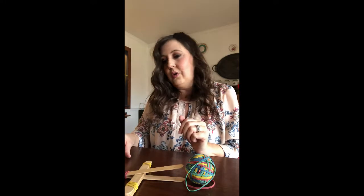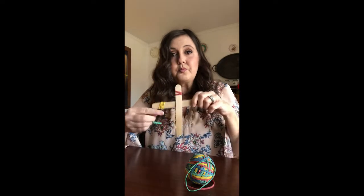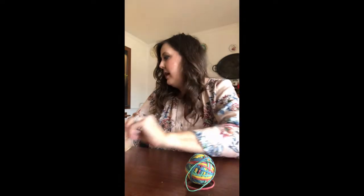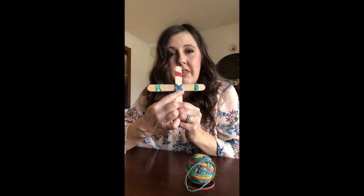Then you are going to do the hardest part, which is to make an X with your rubber bands. You want to wrap around one side and then wrap around the other side. When you are done, it'll look something like this.